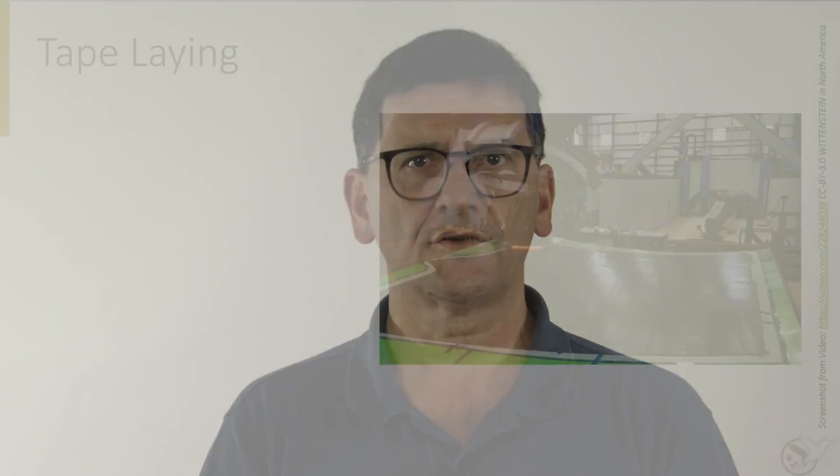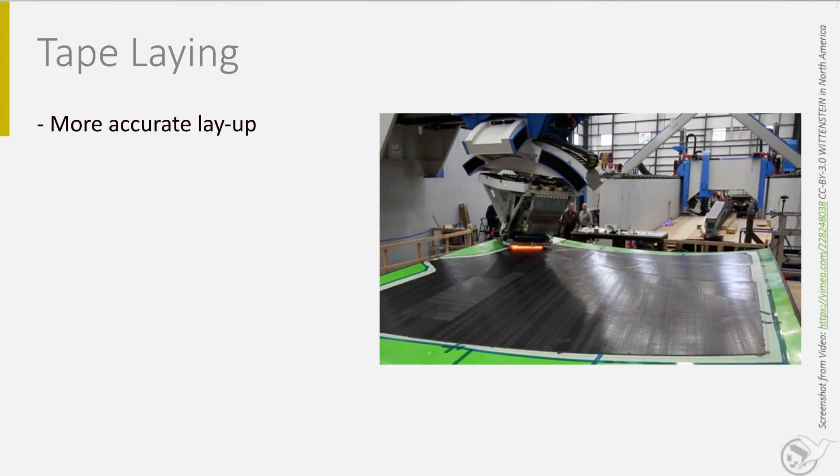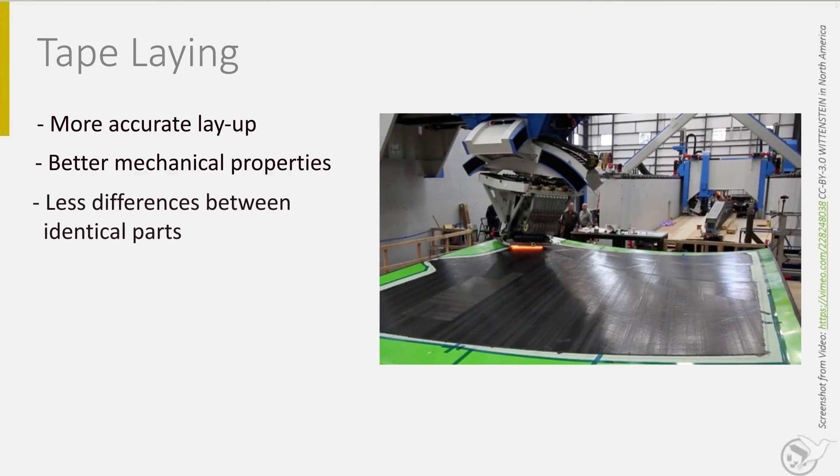Automated tape laying has several advantages. First, the robot is able to place the fibers more accurately, resulting in quality improvement and better mechanical properties. Also, the differences between identical parts is less, so it offers a high repeatability.